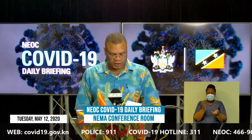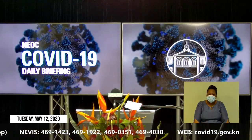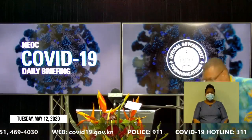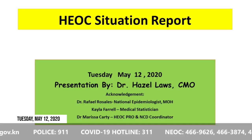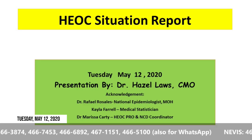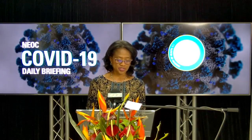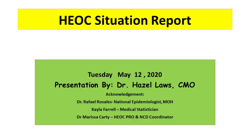Thank you very much, Superintendent Henry. I now invite our Chief Medical Officer, Dr. Hazel Laws, to give us the Health Emergency Operations Center COVID-19 Situation Report. Thank you, Mr. Williams, and a pleasant good afternoon to everyone. Today, May 12th, I'm going to be presenting the Health Emergency Operating Center Situation Report using the PowerPoint format.